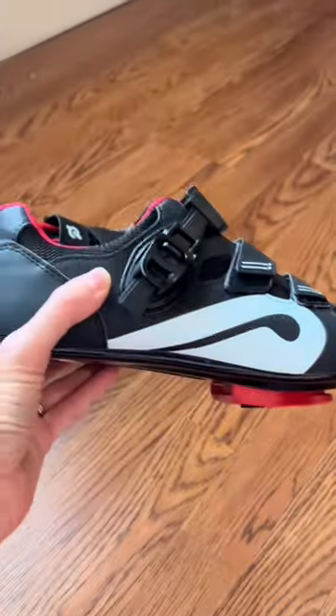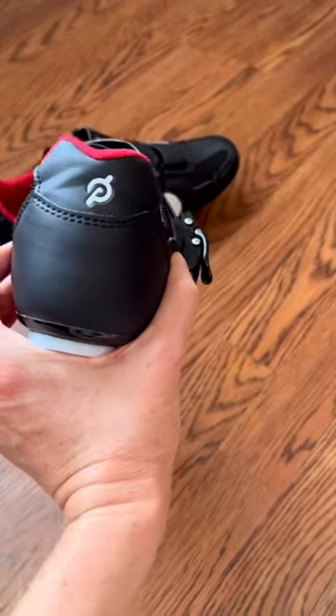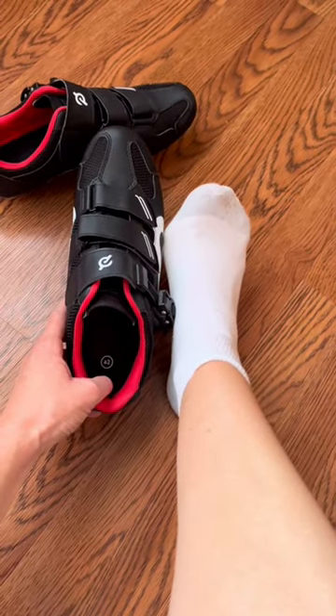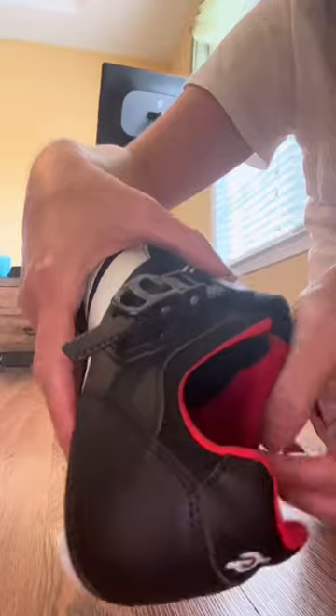Here's what you need to know before you buy the Peloton cycling shoes. Size up in these shoes if you have a wider foot or if you are in between sizes. You want them to fit you well but to give you a little wiggle room so that you don't end up with blisters.